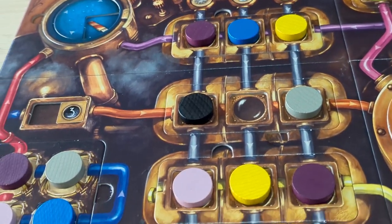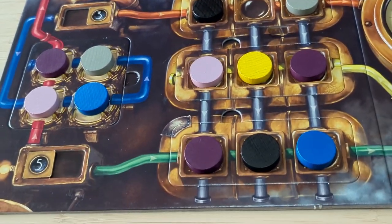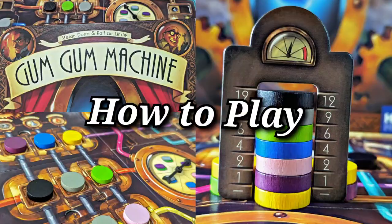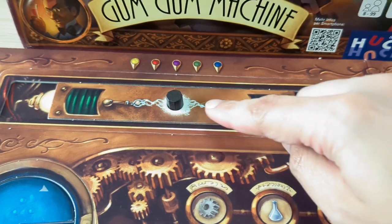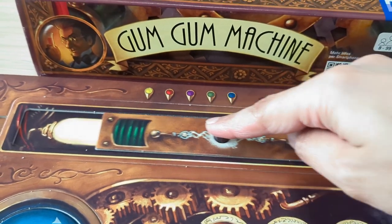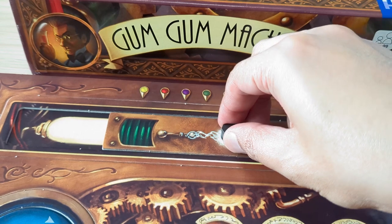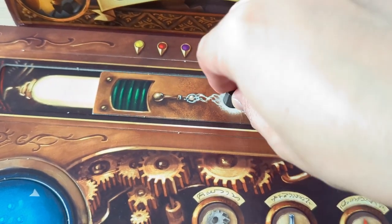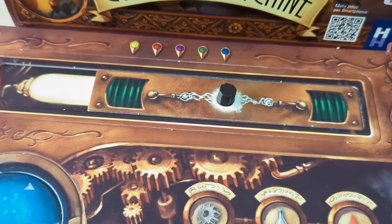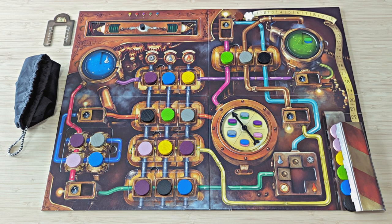Let me teach you how the game is played, and I'll give you my final thoughts afterwards. This is how you set up the game — pause the video to take a closer look if you'd like. The setup in this video is for two players. This is the gum gum machine, which is essentially the game board. This is the power switch to power up the machine at a specific switch number. If you remove the wooden handle, you'll see a number beneath it which refers to a specific switch number that's on the board. The board is divided into many different parts.